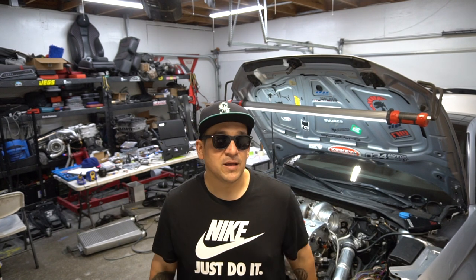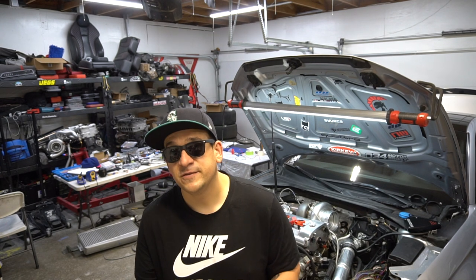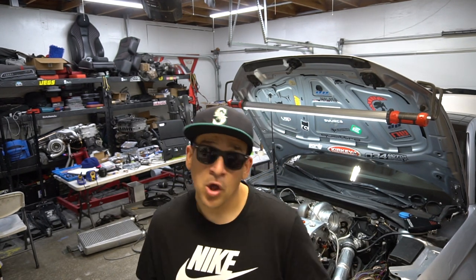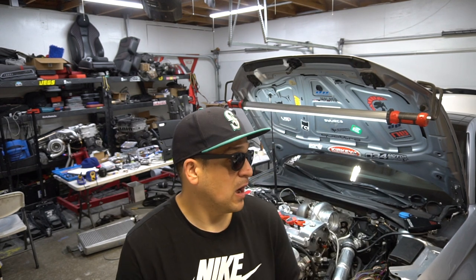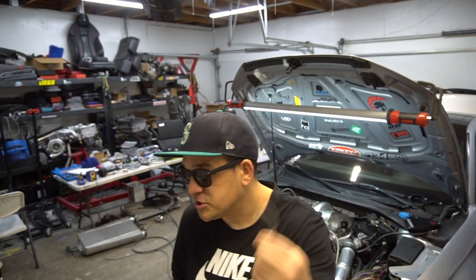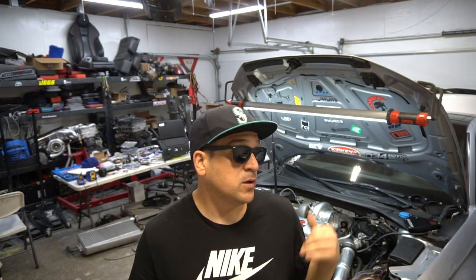As you guys remember, in part one we were a little undecided about where we're going to mount the ECUs. We've now mounted the ECUs and I can't wait to show you guys. Please tell us what you think in the comments below. I also want to show you some of the gremlins we've been dealing with — some of the things we found while uncovering the ECU and wiring harnesses from previous shop work. Not going to mention any names — trash.